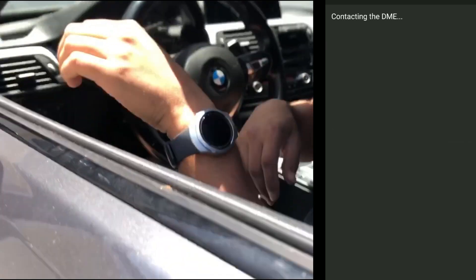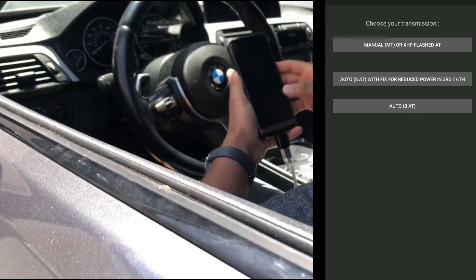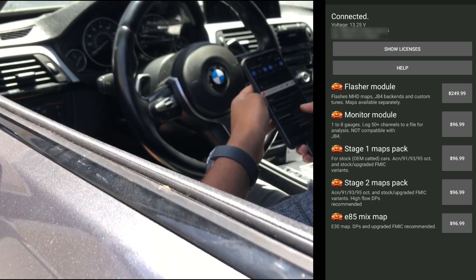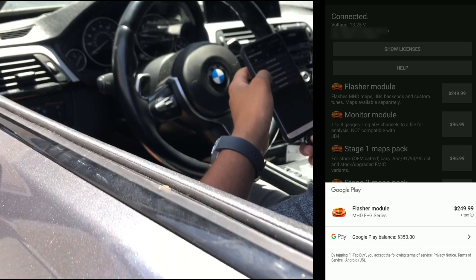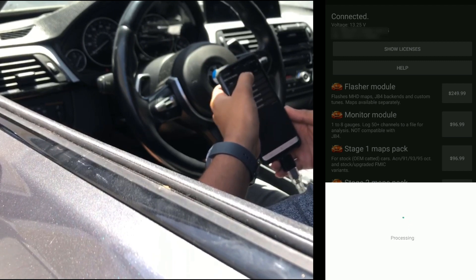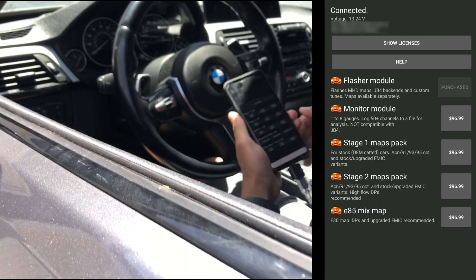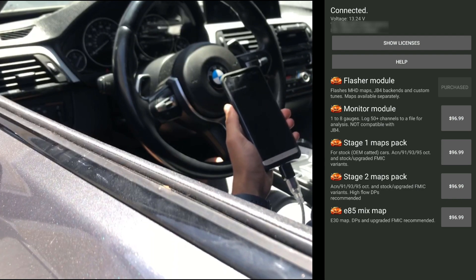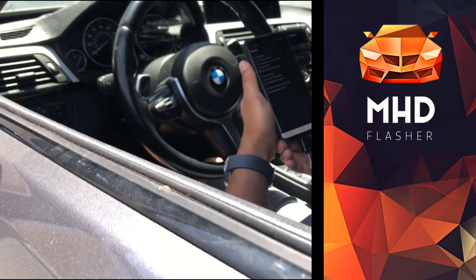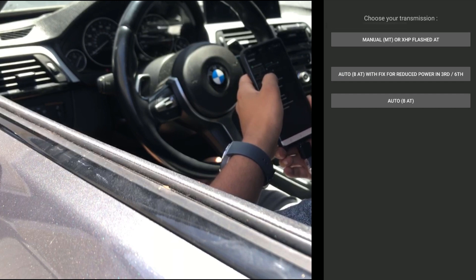I'm going to flash the MHD map. We'll go into stage 2 - mine's an automatic. We're going to go ahead and buy the license right now, so first we're going to need the flasher module - buy that. Then we'll go ahead and buy the stage 2 map pack. I'm going to go to Flash, it'll connect - now it says connected. We'll go to stage 2 automatic.